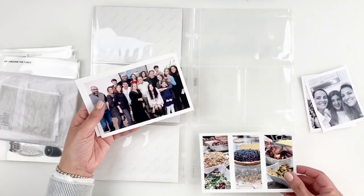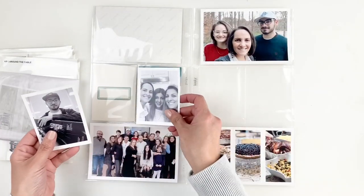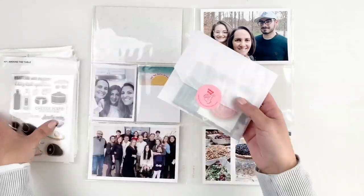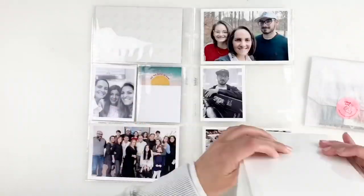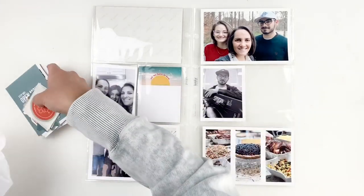Hi everyone, this is Heba from My Little Journal and today I'm going to be sharing my Project Life week 48 2019. I totally forgot about this week and didn't share it, but I thought I need to be sharing this one because it's one of my favorites from my 2019 album.